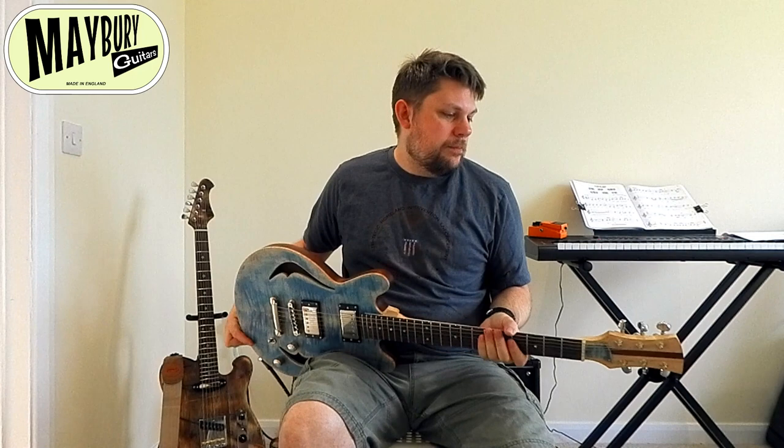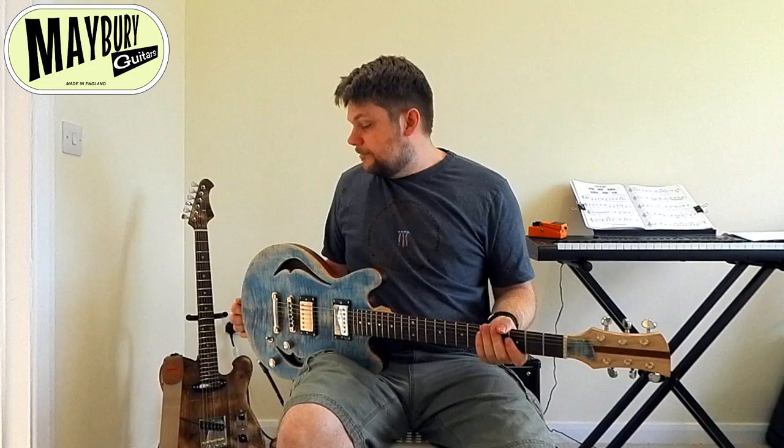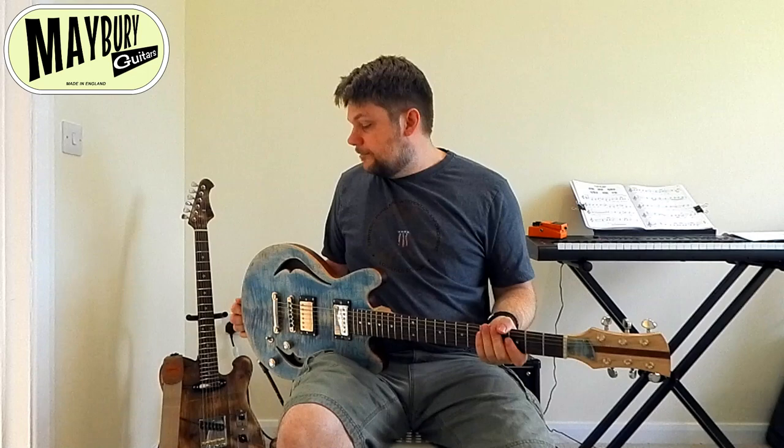If you're interested in getting yourself a custom-built guitar, just get in touch. As ever, like, comment and hit subscribe if you could please — more subscribers means I can do more videos. And until next time, I will play you out on a loop just so you can hear this in a sort of mix. See you soon.